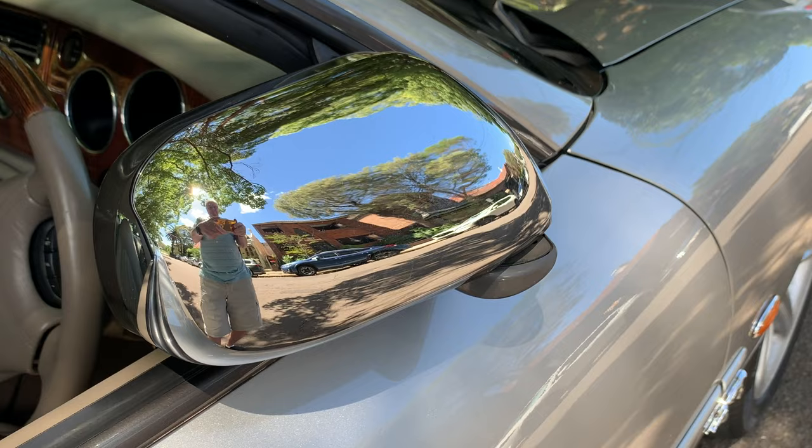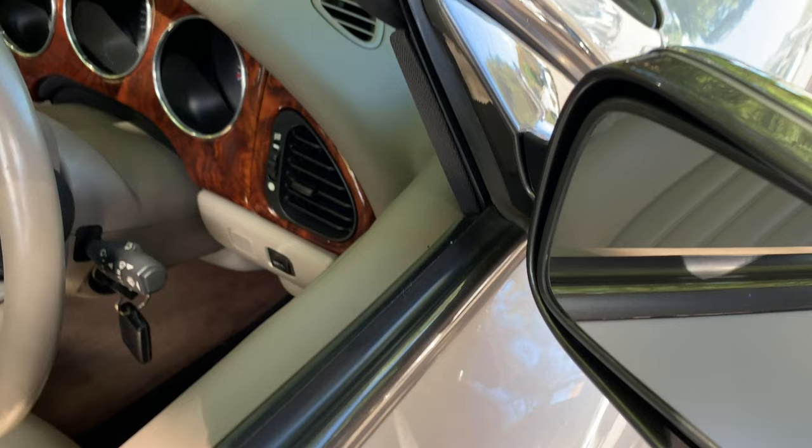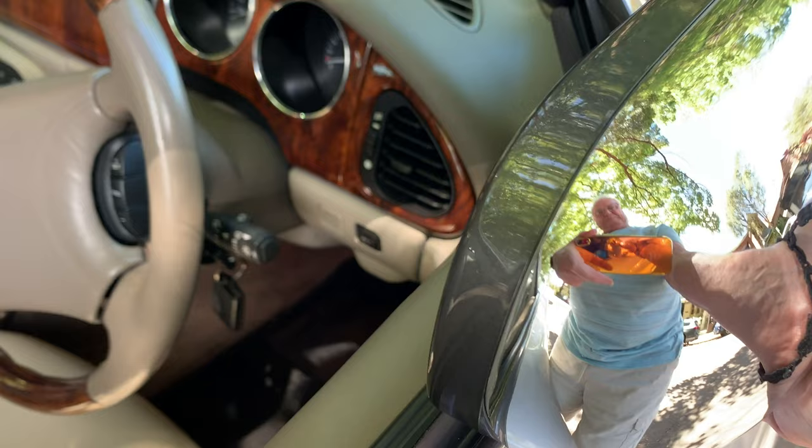If you don't have auto-retracting mirrors, you can still manually fold the mirrors for when you're parked in a tight space or when covering the car. I suggest you do this with your body against the mirror — hold it firmly and slowly fold it towards the car. Do the same to unfold.